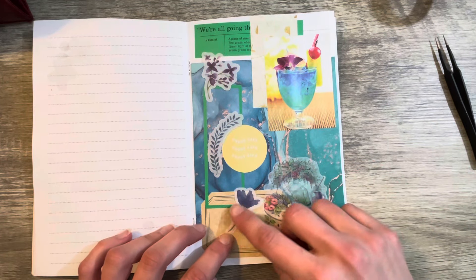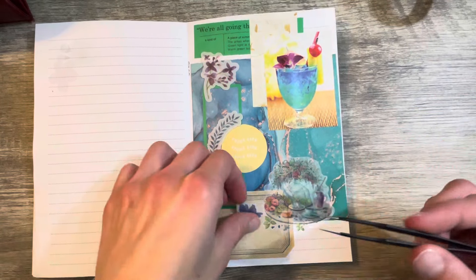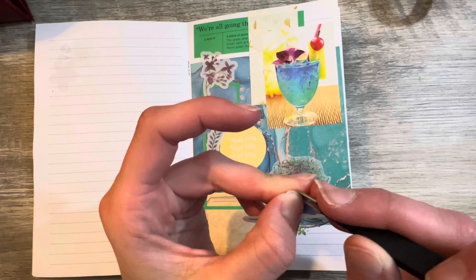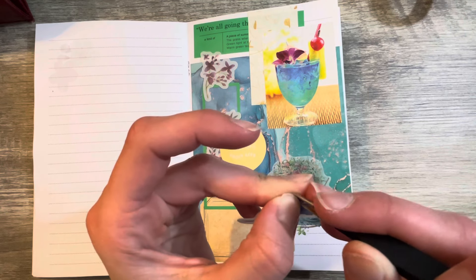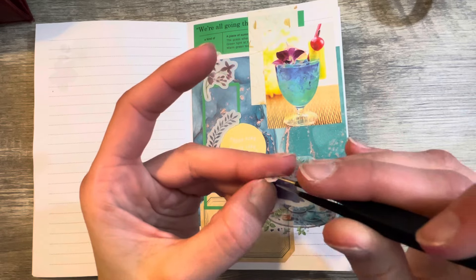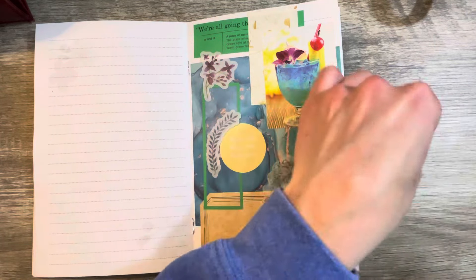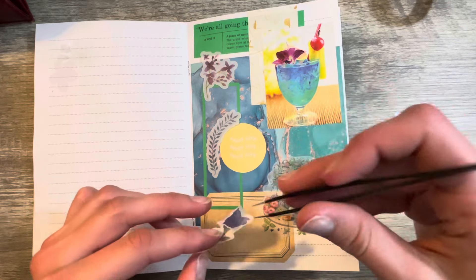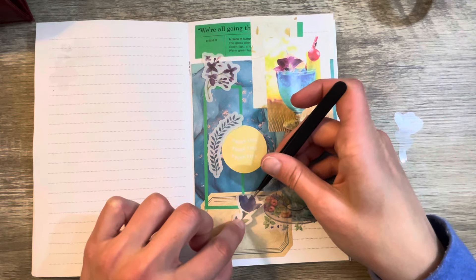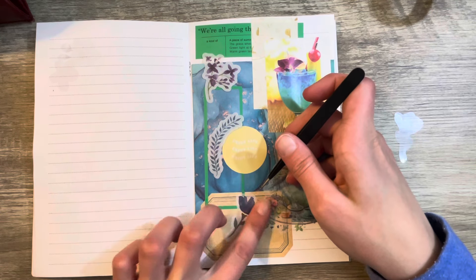I'm thinking, do I want to trim off some of that border on there? No, it should be fine. These are more like those transparent ones, so it's not going to be so bad. But these are the ones that are just horrendous to peel off — and they like to curl on you, so tweezers can be a must. I'm going to go further down here — there we go. I'm going to stick this one up here.